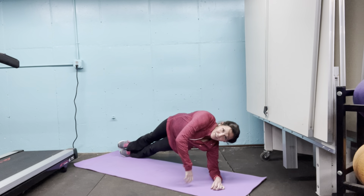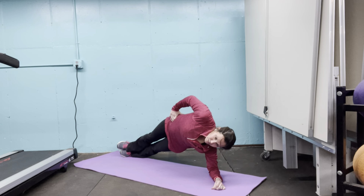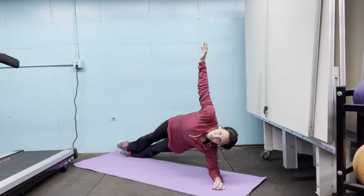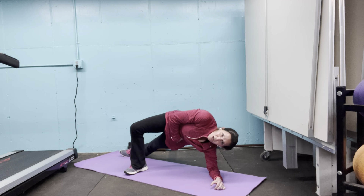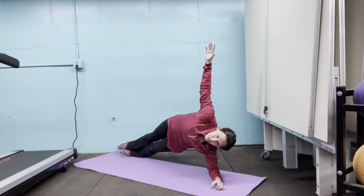We're rolling to the side for a nice little side plank. Now, several levels: you can just hold it here — that's perfectly fine. You can extend an arm up and hold it, which I find helps my balance a bit. If this is too challenging, a modification is to drop a foot in front of you, still keeping this hip up. You want to make sure that your hip is up as much as you can. Any of those options are excellent options.